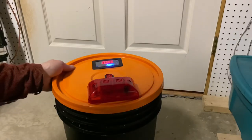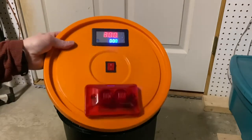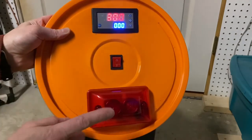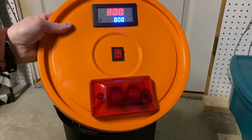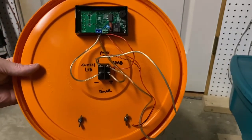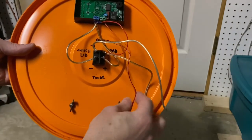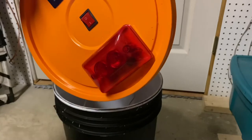Here we have a DIY simple airsoft timer bomb. We've got a simple relay, 12-volt AC timer, rocker switch, and at the bottom a 12-volt LED siren. It's simply wired on the back — power supply coming into the rocker switch, into the timer unit, and also out to the leads for the siren.